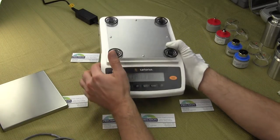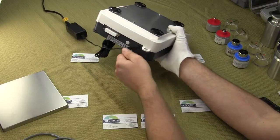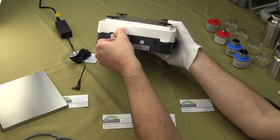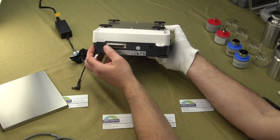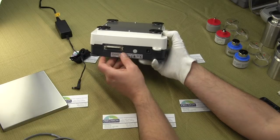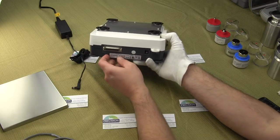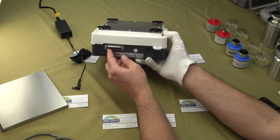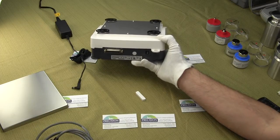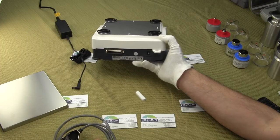The balance comes with an AC power adapter. You also have a Serial 25-pin port on the back of the balance. This Serial 25 would be used if you wanted to connect this to a Sartorius printer, which is optional. Or if you wanted to send data to a computer, you'd have to have the software. We do sell and recommend TAL's WinWedge software.